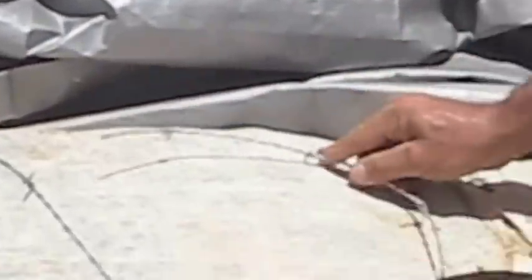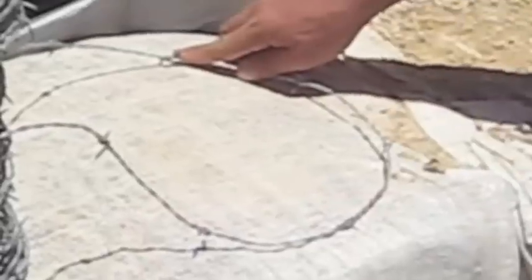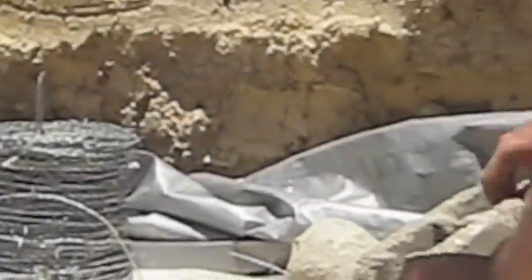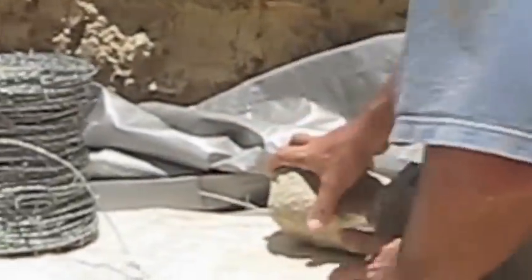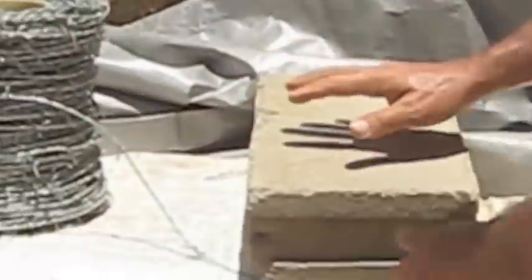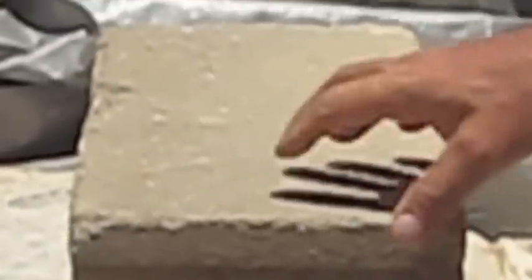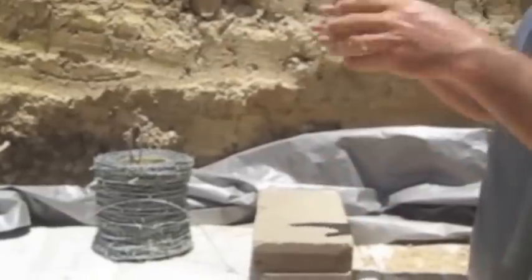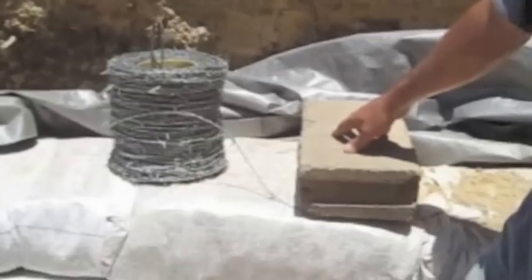We start with barbed wire. These 4-inch cinder blocks — I'd buy like 50 of these — work much better than rocks because rocks are very uneven and the barbed wire comes out. I'll use these cinder blocks a couple at a time all along, and I'll also use them when doing the windows and the doors, sticking them with mortar to give a nice edge. It's something I'll test out this time around.